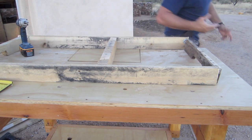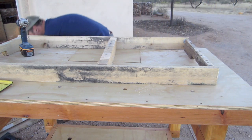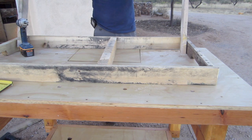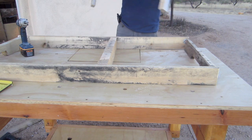So basically that's going to be the main frame - I'll screw those together, and then we'll have these back braces go about right there, right there, then one right there. And that's what the back supports are going to be.